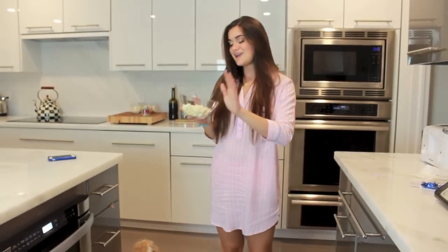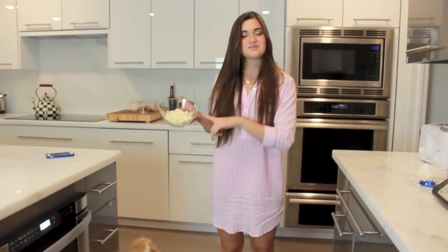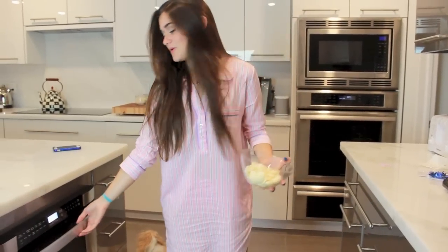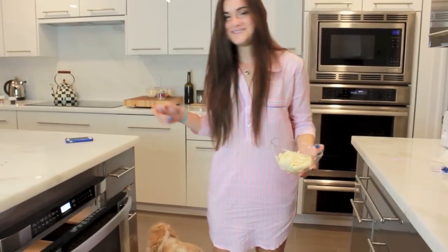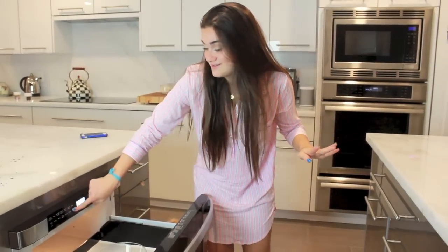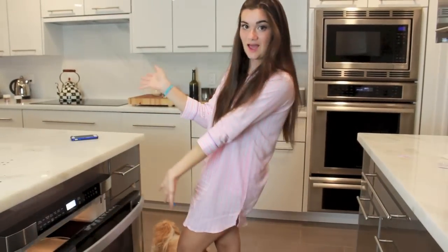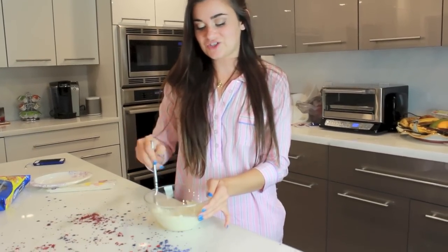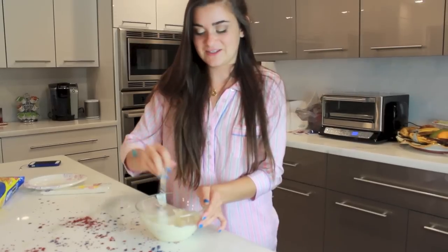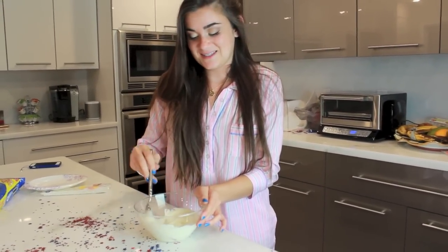First we're going to take our candy melting wafers — I'm pretty sure that's what they're called — and we're just going to microwave them for one minute. I just figured out that my microwave has an open-close button, so voila. I just took the white chocolate out of the microwave and now you're just going to mix it up until it is all one smooth consistency.